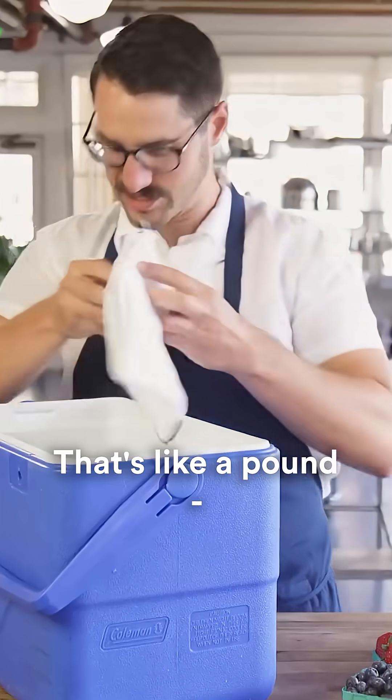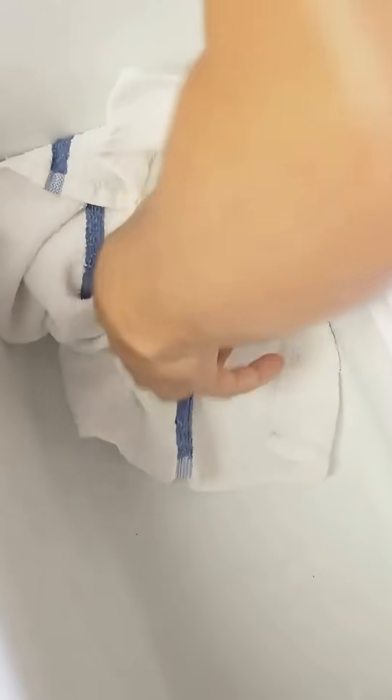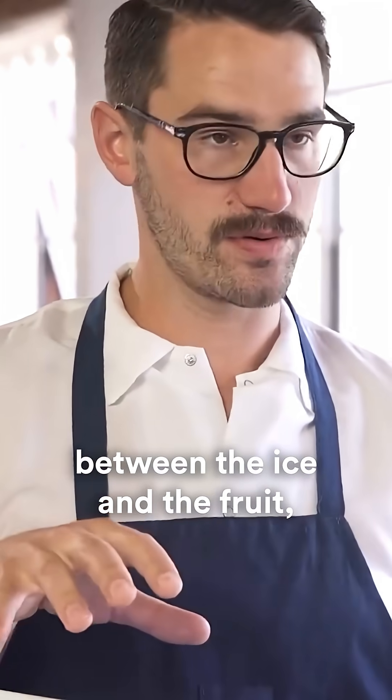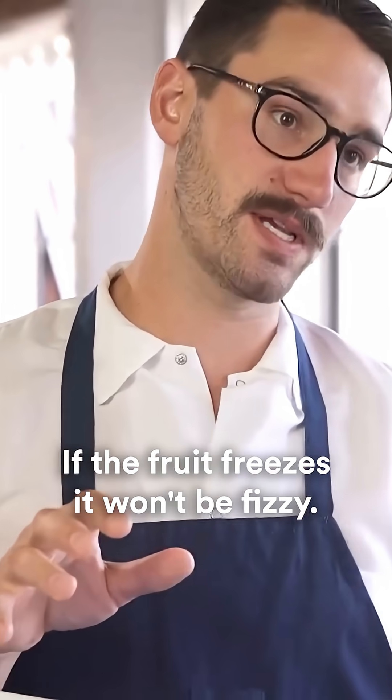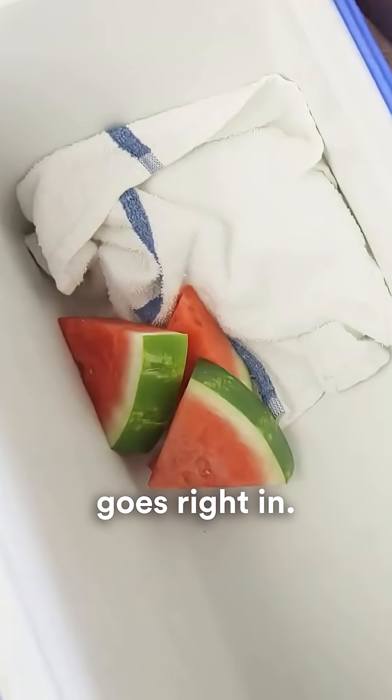Dry ice goes in. It's like a pound, three big chunks. You're gonna put a rag over it. All the rag's gonna do is create a little insulation between the ice and the fruit, so the fruit doesn't freeze. If the fruit freezes, it won't be fizzy. Everything else, super straightforward, goes right in.